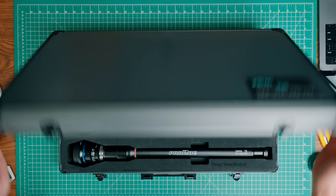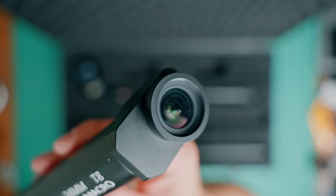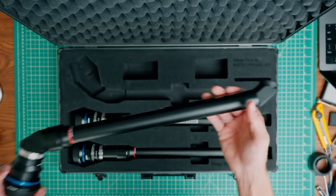Now let me introduce you to the new probe lenses. Lau has released three new probe lenses: the straight probe, the 35-degree angled probe, and the periscope probe.